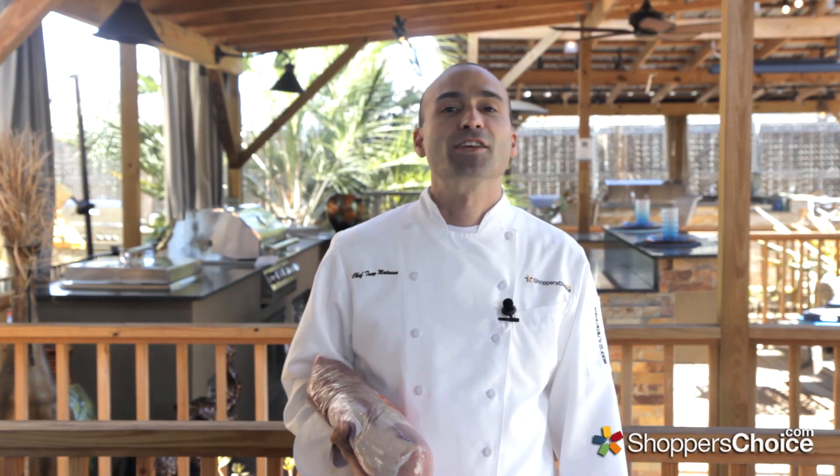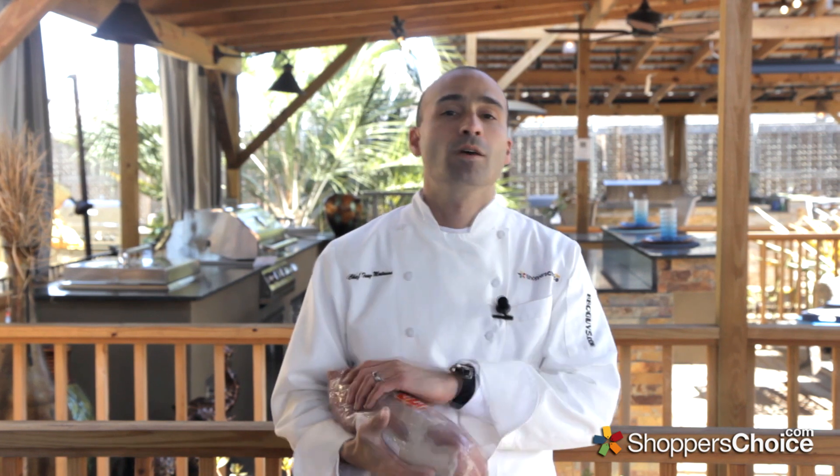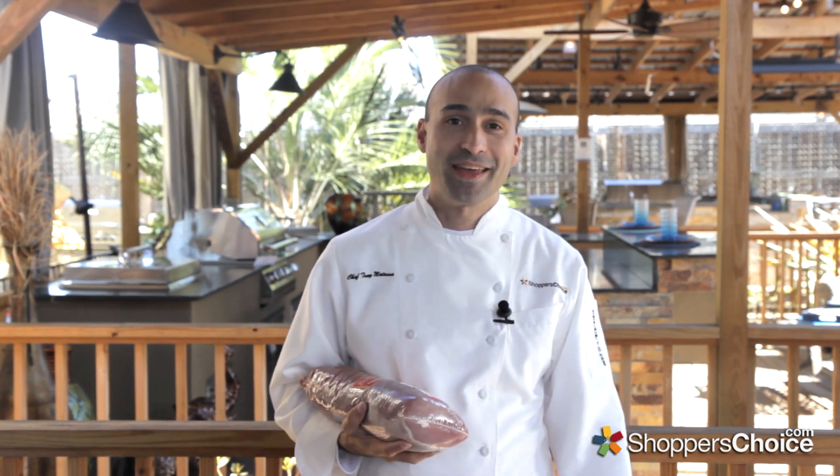Hi, I'm Chef Tony Mitassa. In this video, we're going to butterfly and stuff this pork loin with brie, pineapple, and bacon.